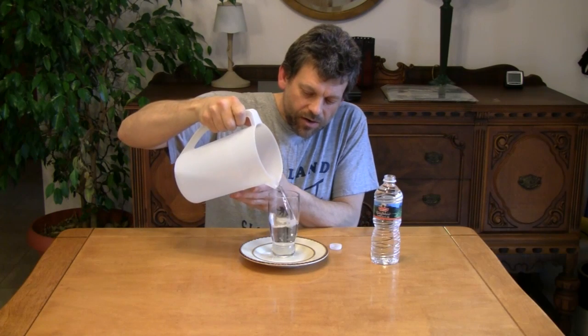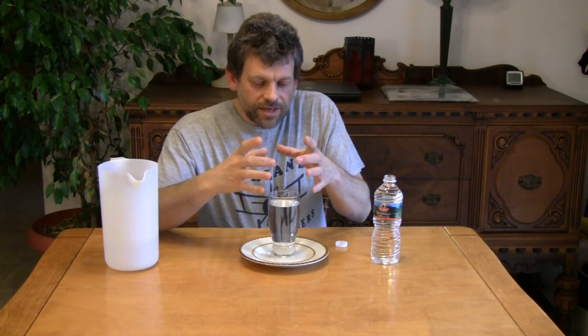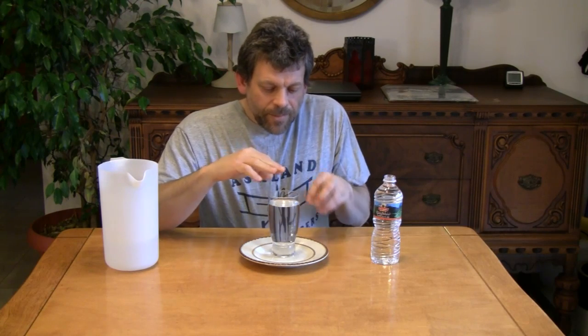If you fill a glass of water up to about this height, there is actually almost like a skin on the top of that water, because the molecules near the top of the water are tighter together, and they cause a little bit of an upraised bubble.